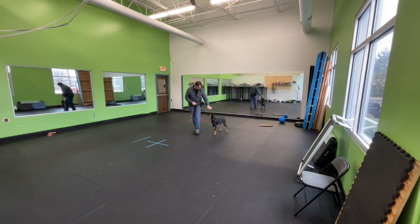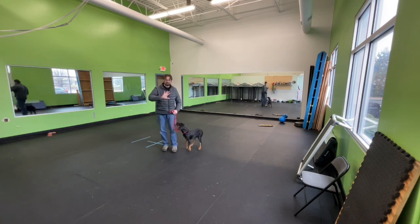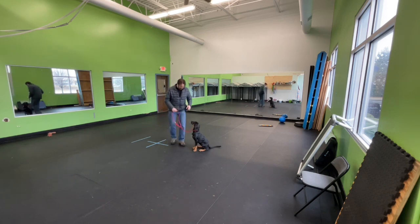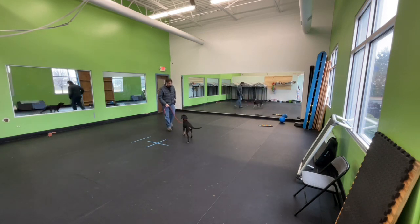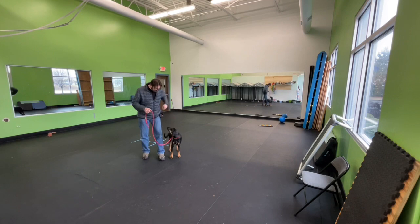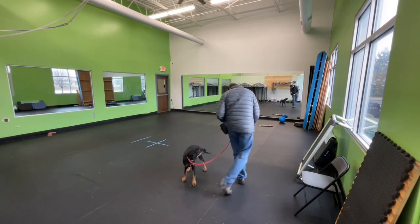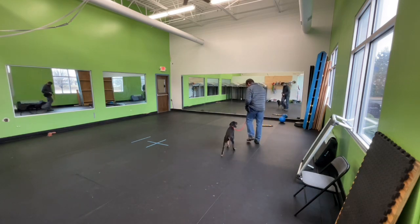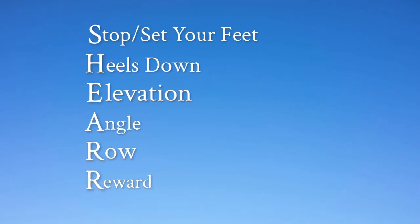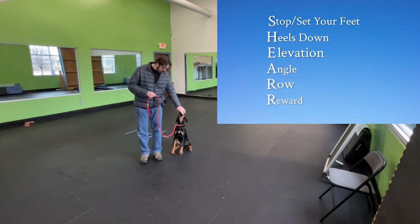There's no need to jerk her back, there's no need to be rough with her. We just need to make sure that pulling on the leash does not result in her getting progress towards her goal, and that she sees it's more valuable to check back in with us. I'm not going to pretend this works on every dog in every situation, but it works a whole lot more than it doesn't. So that's your SHEARR method — super valuable. I'm really happy with it as an approach. Give it a try and let me know what you think.